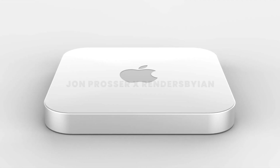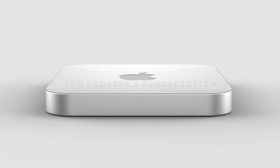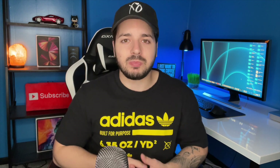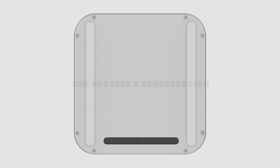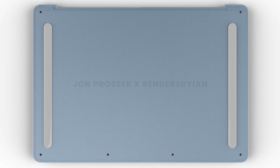It looks like we're going to be getting a new design with the new Mac Mini, which is great because it's looked pretty much the same for years. With the renders here, it looks similar but a little thinner and more modern. The fact that we're slimming it down is cool — you'll be able to tuck it under a monitor stand and free up desk space. The vent is going to be on the bottom with rubber strips to keep it in place.